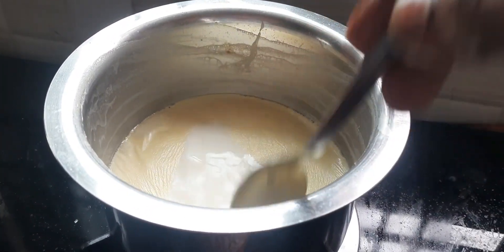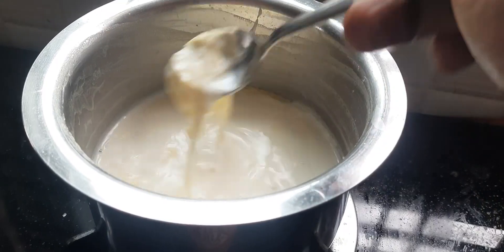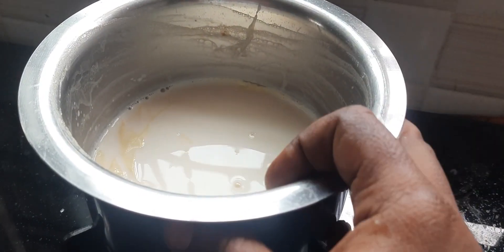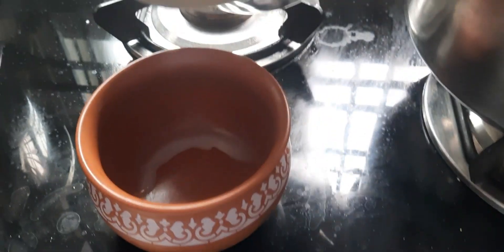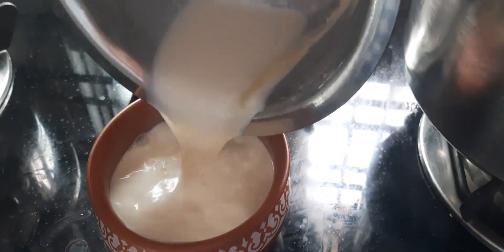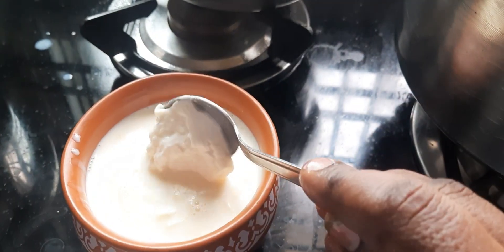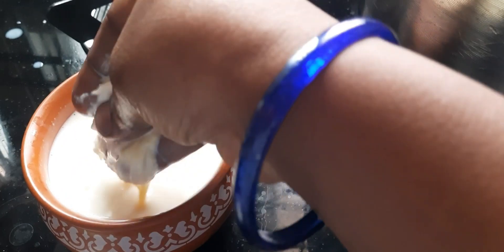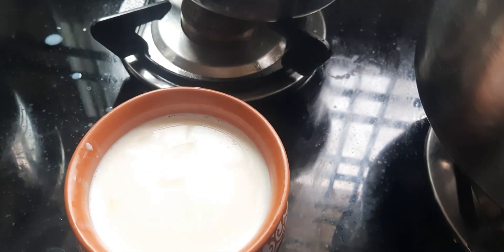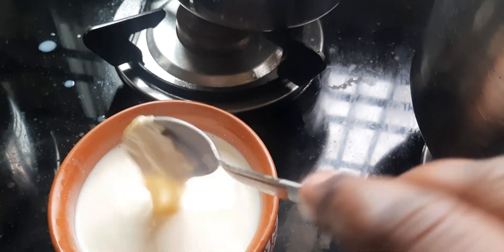We will need to remove the water from the water. We will need to make it a small amount. We will need to make it a small amount of water. Let's mix it with a good result. Then we mix it with a spoon.